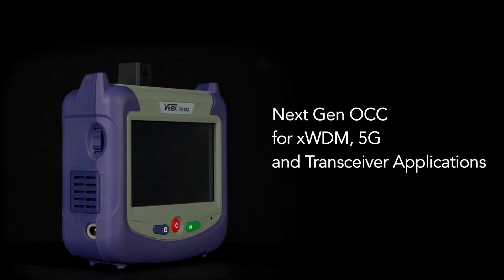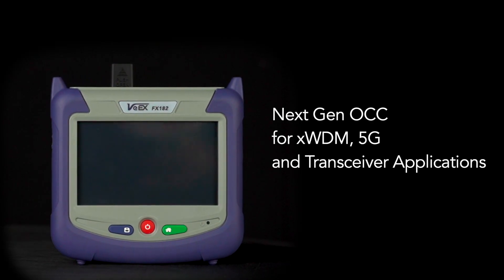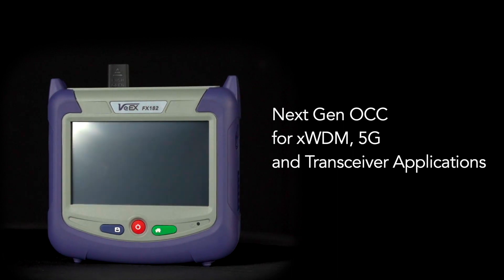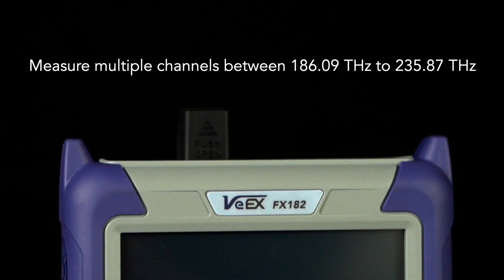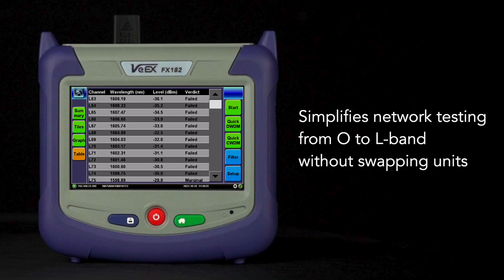Introducing the FX-182 by VX, next-generation optical channel checker for XWDM, 5G, and transceiver applications. It measures multiple optical channels between 186 to 235 Terahertz, and simplifies network testing from the O-band to L-band without having to swap test equipment.